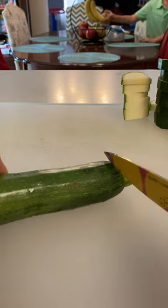Here we go. You're gonna cut off the end right here. So we're gonna go like that, flip it over, and also do the other end because you don't want this in your chili.